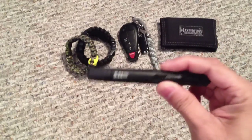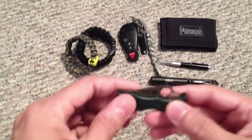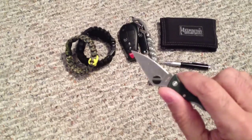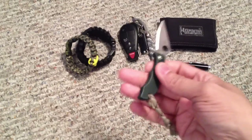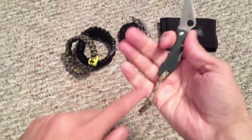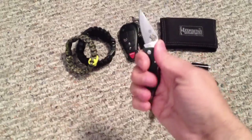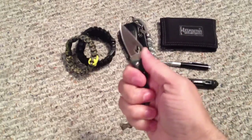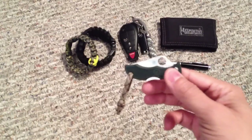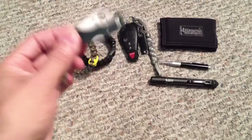By way of blades, this is the Spyderco Ladybug in ZDP-189 steel — a really awesome little knife. It doesn't attract attention at all. It has a small lanyard on it that gives me more purchase, lets me wrap more fingers around it, and I can fit my pinky in there so I won't drop it. The Ladybug has become a staple secondary or tertiary blade for a lot of knife users — if you're a knife person, I'd definitely recommend checking it out.